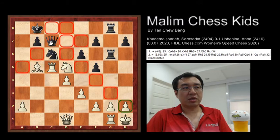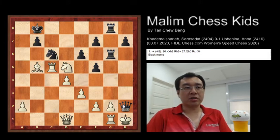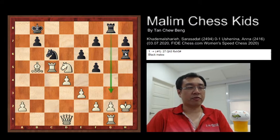Bishop takes H2, and from this White resigns the game. You can see if the game continues — if the king takes the queen, then rook H6 check. Basically, you have a rook controlling the column and another rook attacking the king.